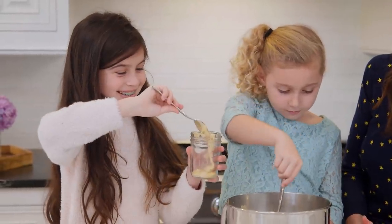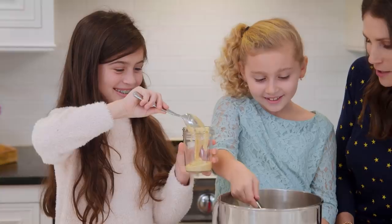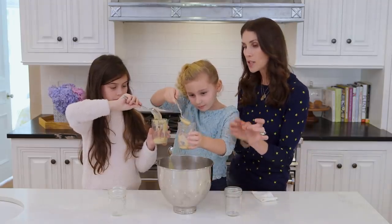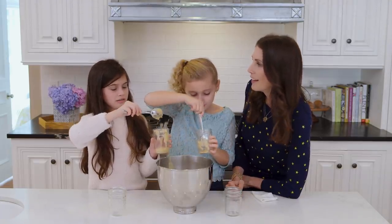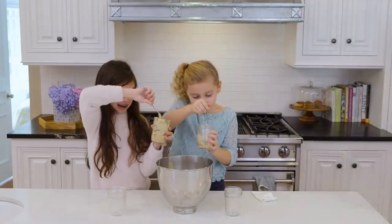There we go — you're nailing it over there! You can also put the batter into a zip-lock bag and then just cut off the tip and pipe it in. Hey, that was a better idea! Good job. And I thought I was a pro.